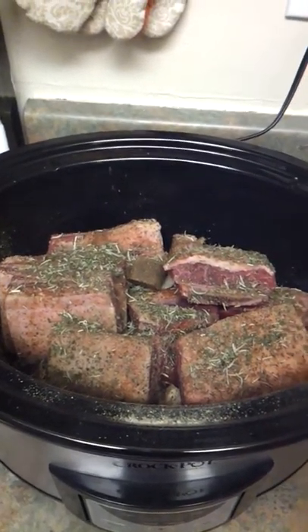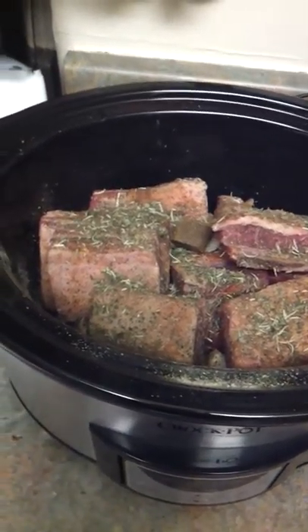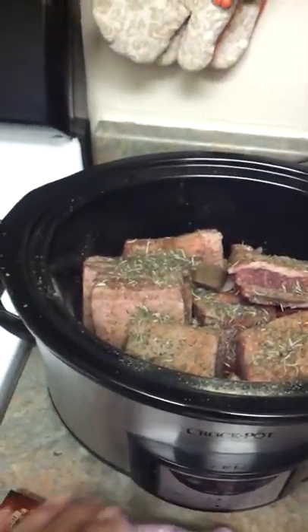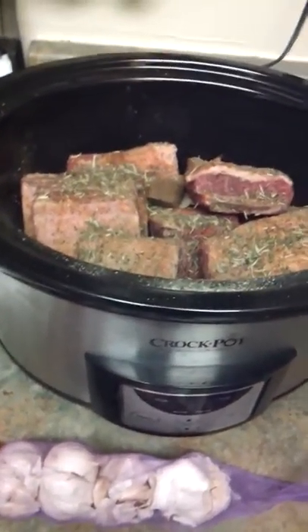Rosemary leaves, sage leaves, and of course one little beef bouillon cube. And the garlic — we're going to take a couple cloves of garlic and squeeze those in with it.